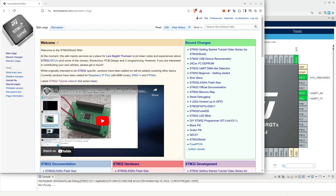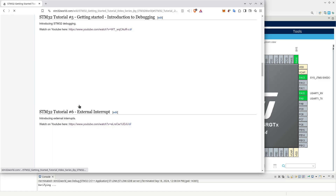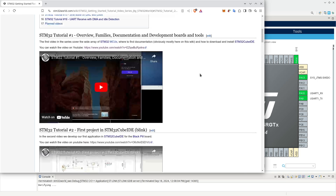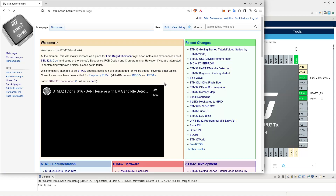Hello viewers, and welcome to a new STM32 tutorial video. In an earlier video, number five to be exactly, I introduced the possibility of debugging STM32 applications in the actual hardware using an STLink device, which can debug information and flash.